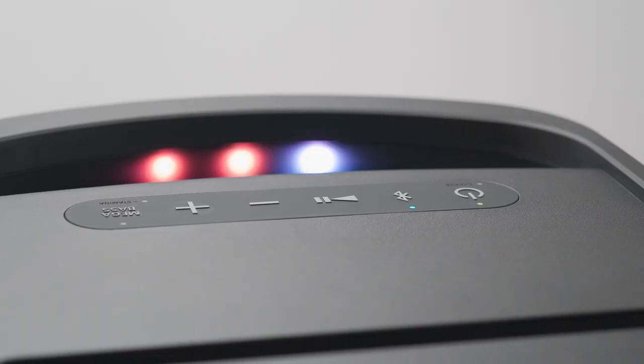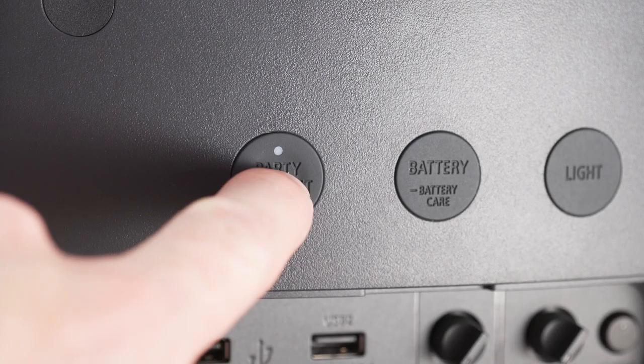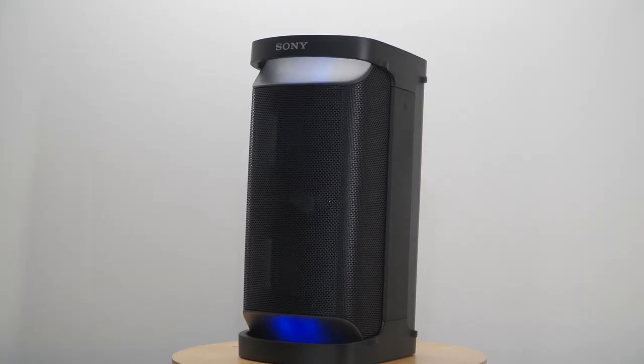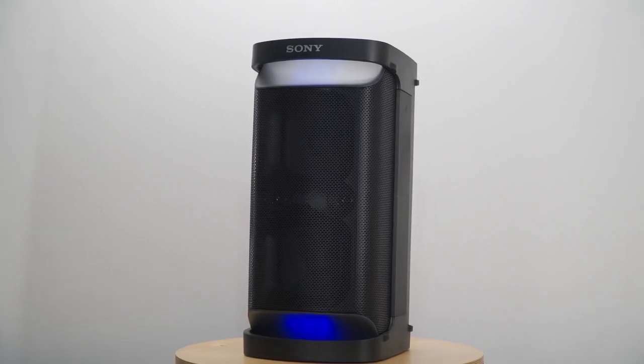Ambient lighting and sound can be set in the free Sony Music Center app, and you can party connect up to 100 XP500s together for a massive, synchronized sound system. Up your party game with the battery powered and party powering SRS XP500.